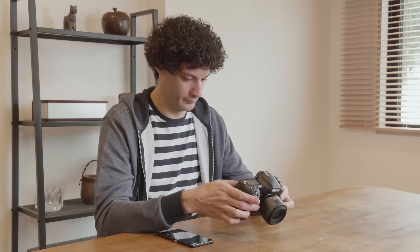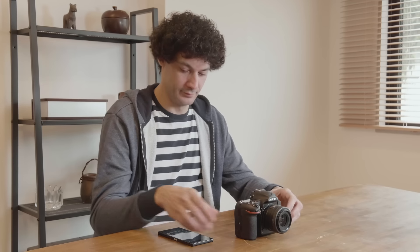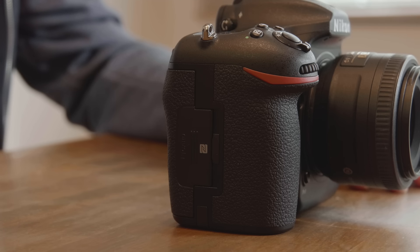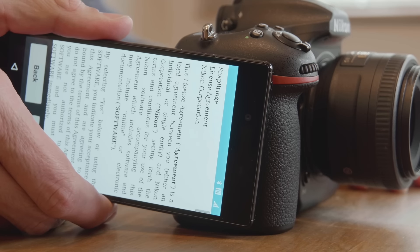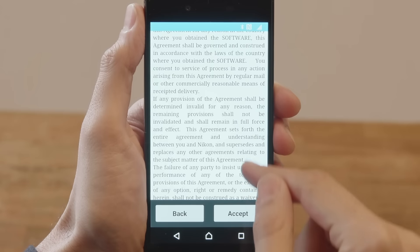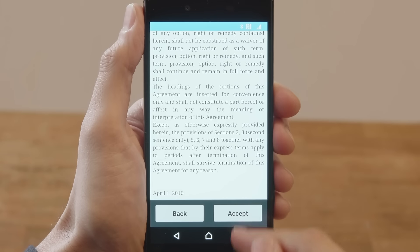An NFC dialog will be displayed. To connect using NFC, touch the smartphone NFC antenna to the N mark on the camera. The Snapbridge app will launch automatically. Read the license agreement and follow the on-screen instructions.